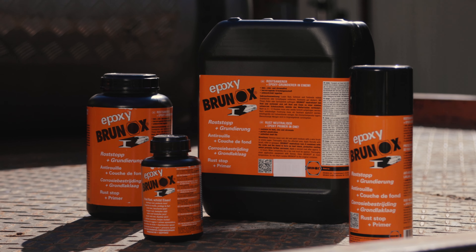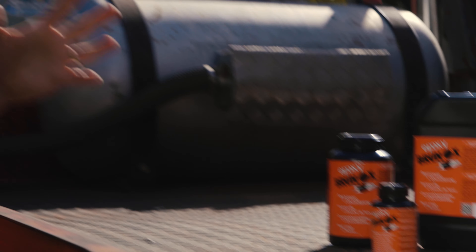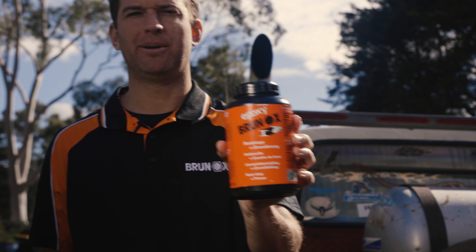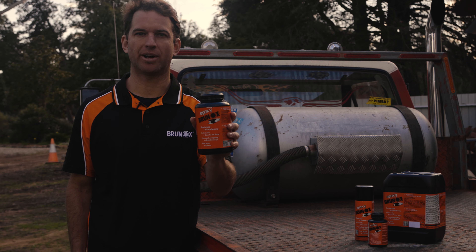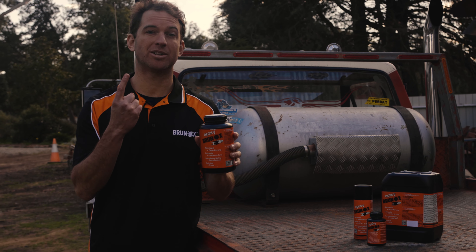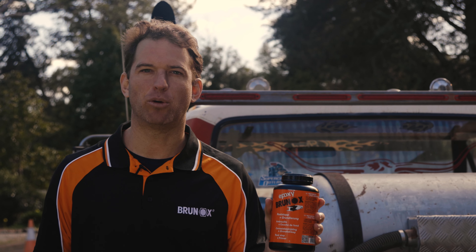This is the perfect opportunity to demonstrate this great product — it's Brunox epoxy rust converter and primer. Brunox is an industrial strength rust treatment product that converts rust to a stable surface, prevents further corrosion, and primes, all in one step. Let's see how it works.